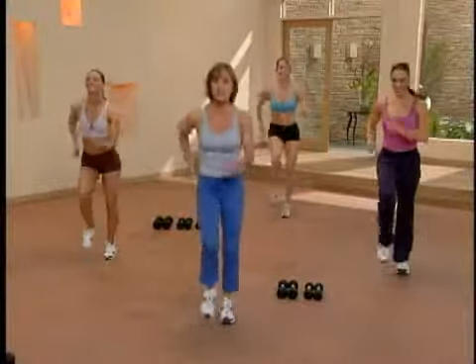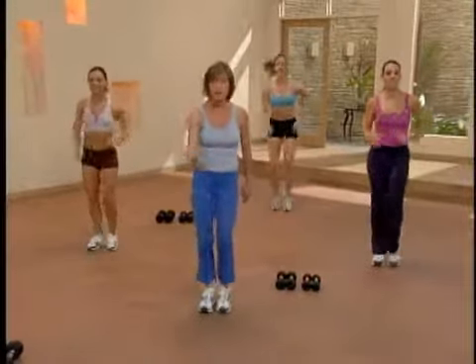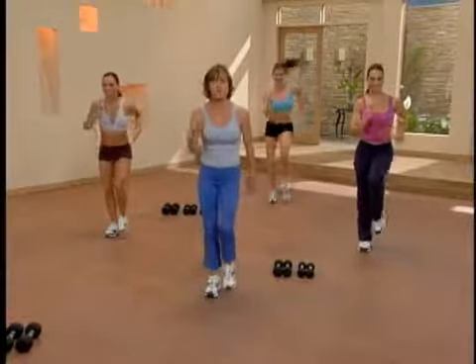You're doing great. This is our last circuit, so let's keep the energy up. Our first move goes like this: you tap forward and back with your right foot, triple step moves forward, then you march back on your left, and we do that over and over.